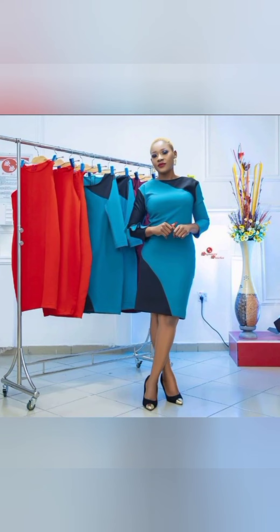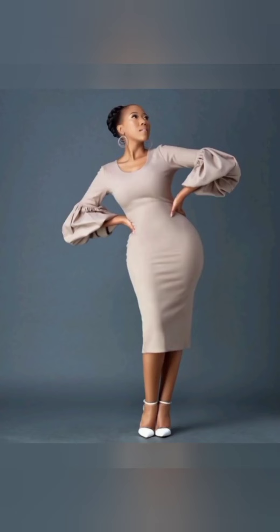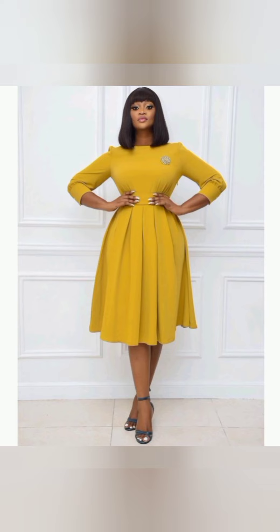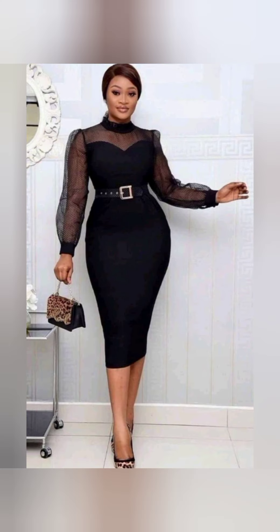Hello, welcome to my YouTube channel. In today's video I'm going to be sharing illustrations and explanations on how I'm going to make some of these corporate gowns if I were to make them for the first time. So don't go anywhere, keep on watching.